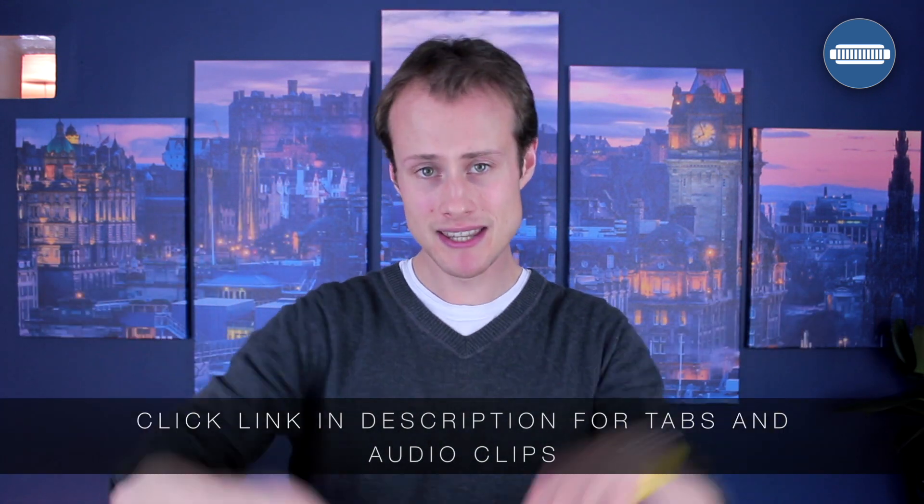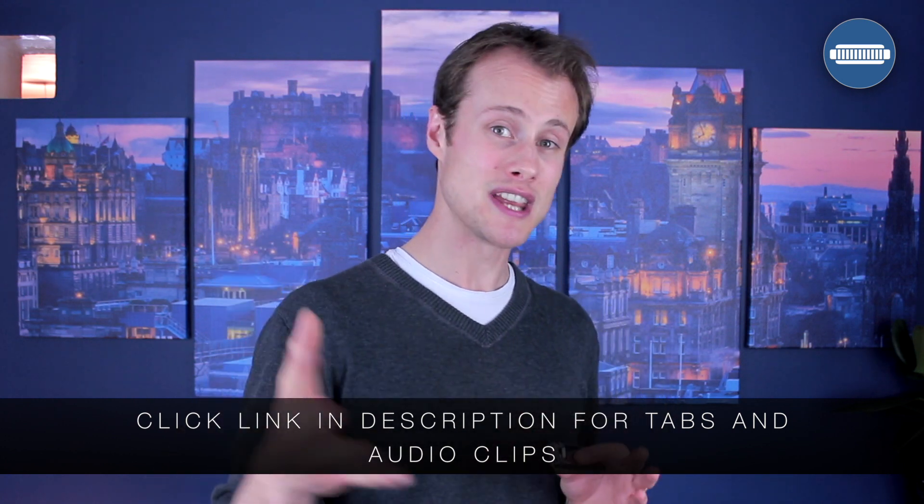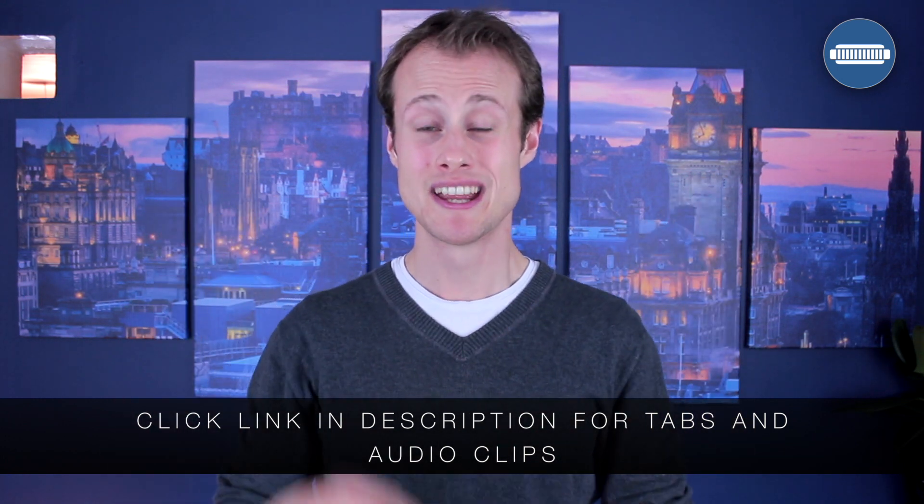Excellent work. So if you want to download the tab for that as well as audio clips, all you need to do is click on the link in the description below and fill in your email address and I'll send it all through to you. That link is also going to take you to my full lesson on that tune, so if you want to learn that, you can do that as well. Completely free of charge.